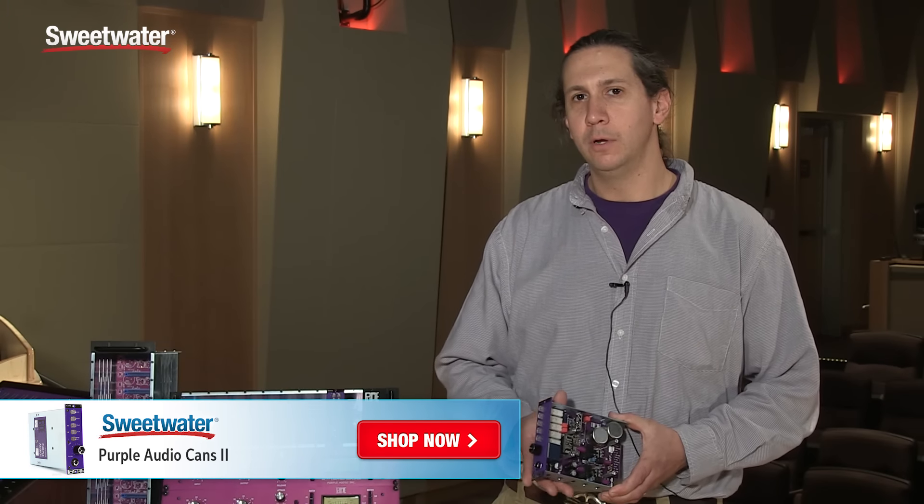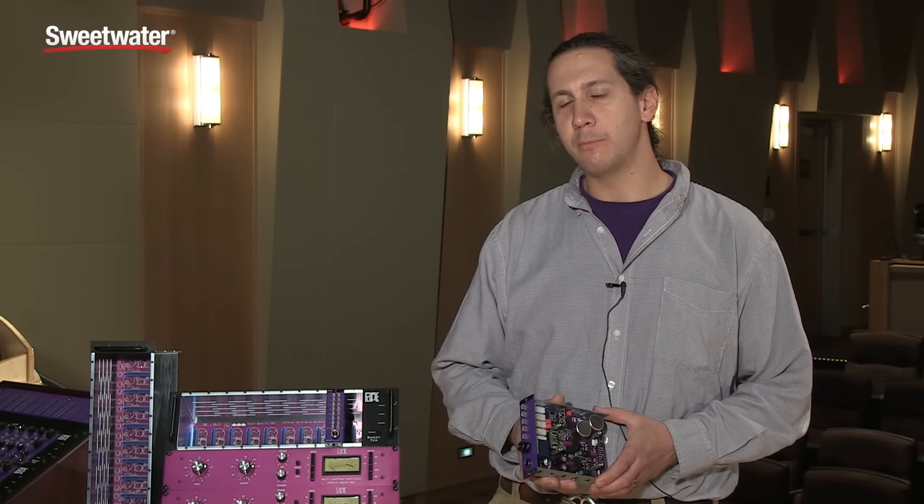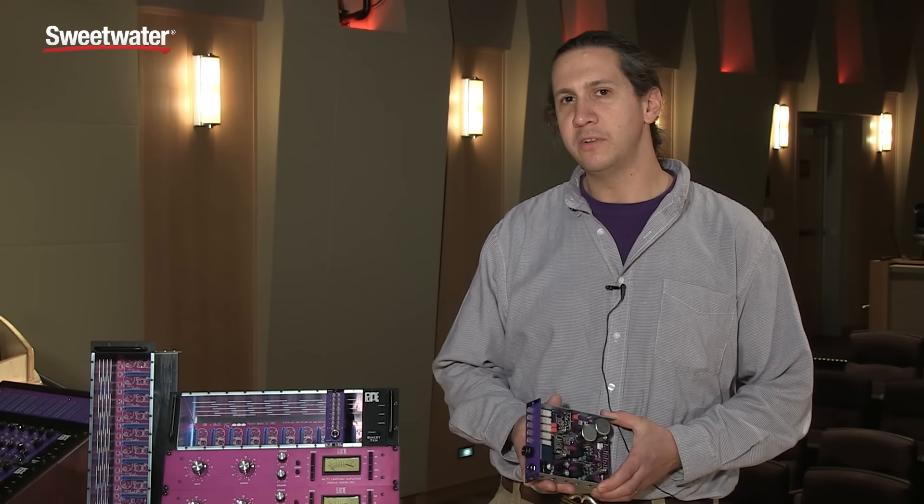The CANZ is a very clean and powerful headphone amplifier and will give you the pristine sound that you're looking for from your headphones. If you have any questions about this or any other Purple Audio product, please call your Sweetwater sales engineer.